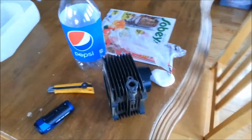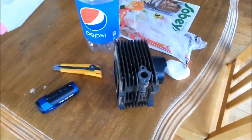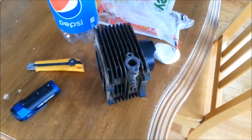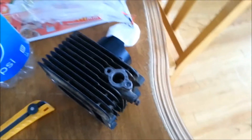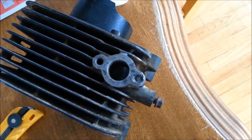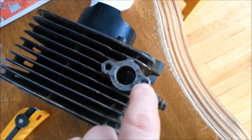Hey YouTubers. I'm going to try to fix this cylinder head off my Suzuki 250. So if the camera can pick this up, you can see the problem I'm facing right here.